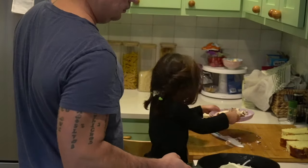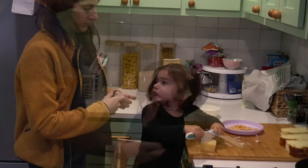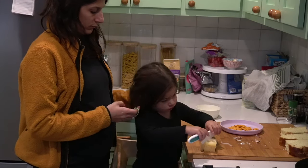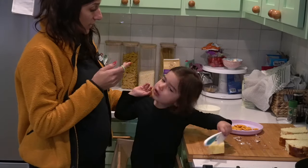You want to sauté those mushrooms and onions for probably 5-10 minutes — you'll be able to tell. Get them nice and soft. And here's a quick commercial break on personal hygiene in the kitchen: keep your hair out of the food and listen to your mother.